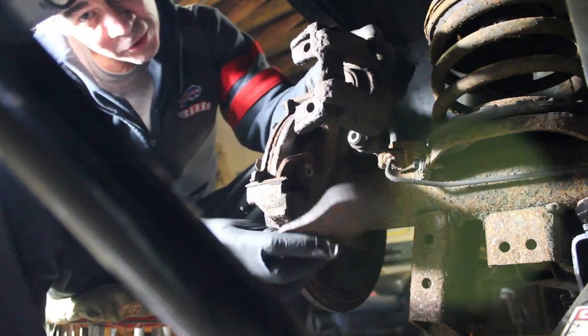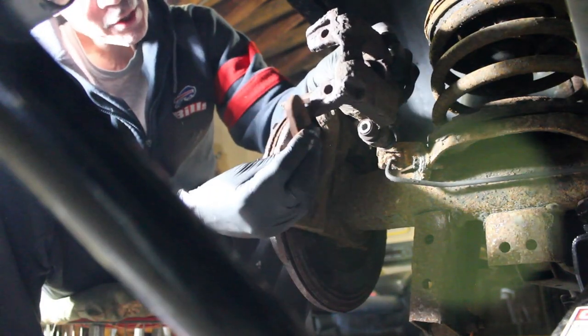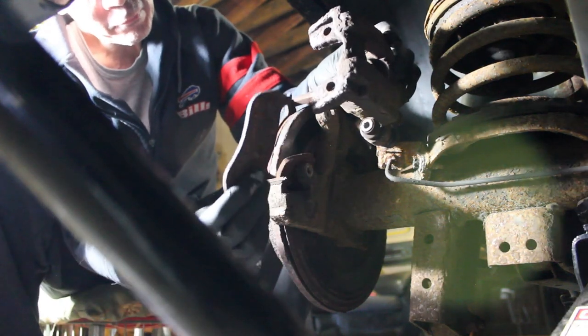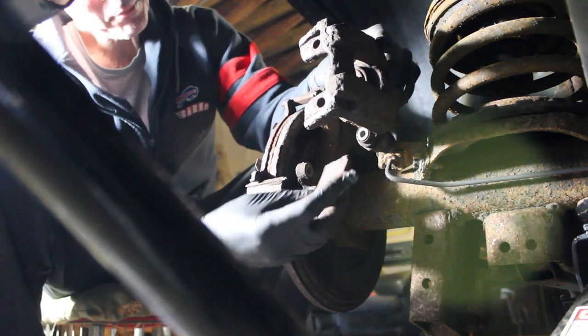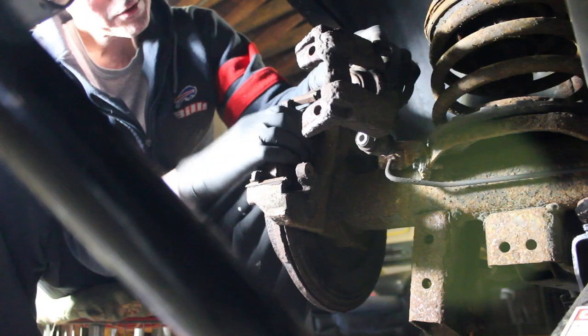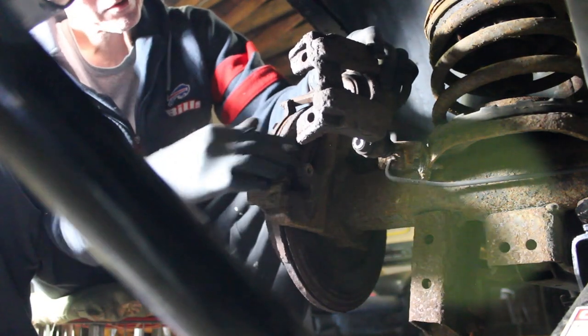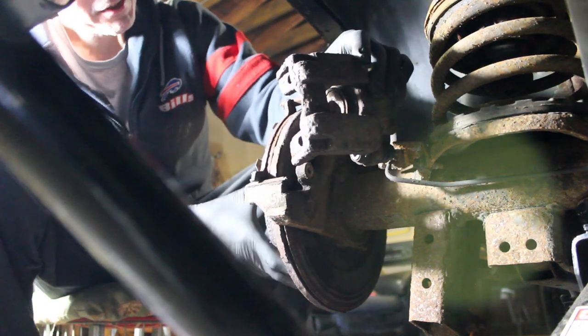You can see the pads have separated from the base — all from the heat. There's another piece of the pad, and this one's the same deal. It looks like it's stuck.